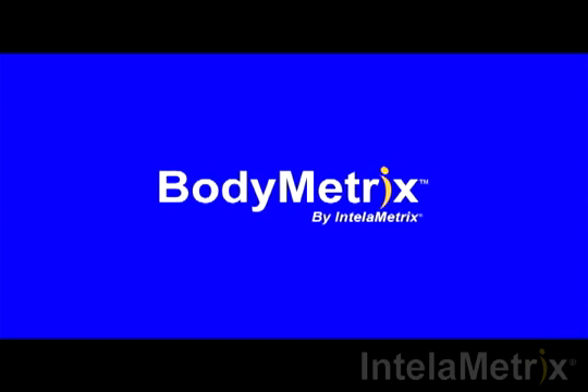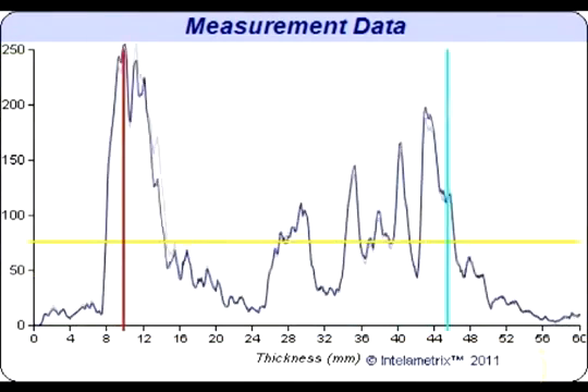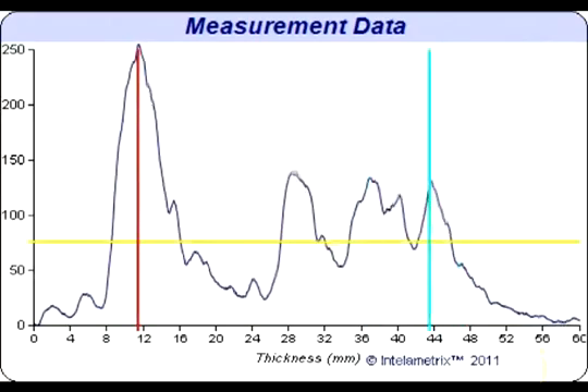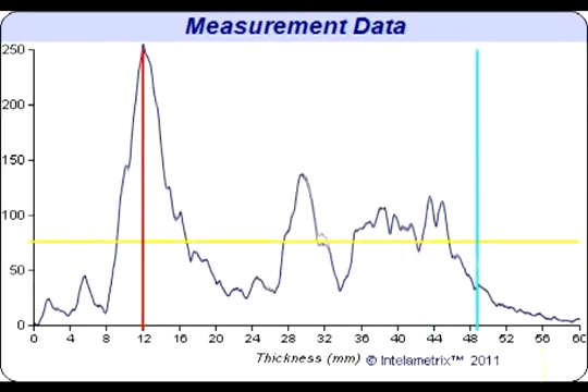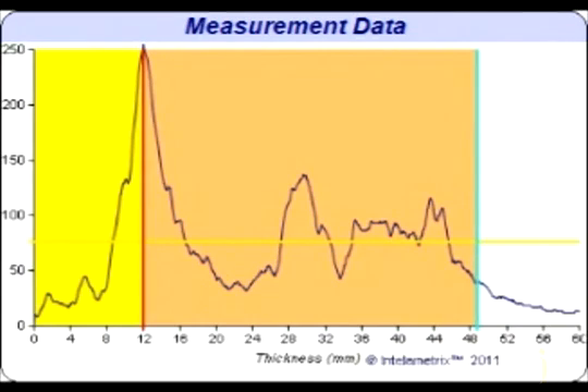Now we will show you how to read the graph that has recorded your results. This graph will display your hip measurement. Let's take a look at the graph for this hip scan. This individual has about 12 millimeters of fat on their hip. This can be seen on the graph where the yellow and pink sections meet.